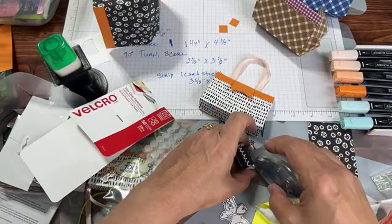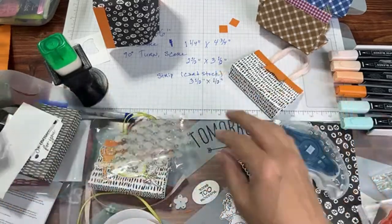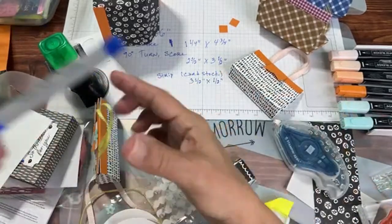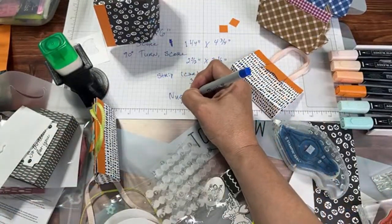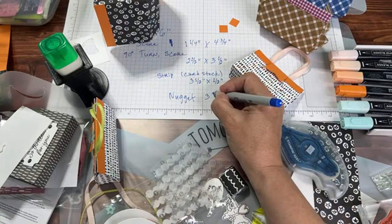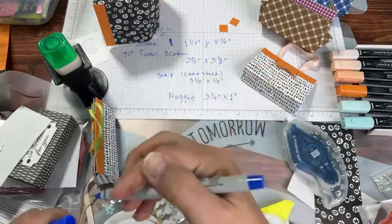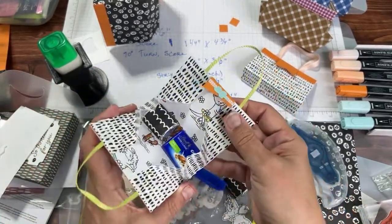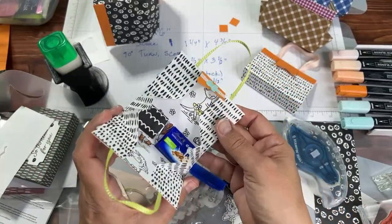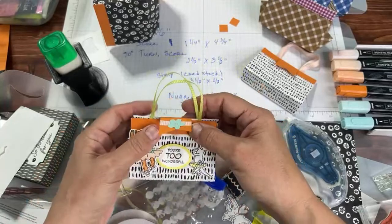I used a three and a quarter inch by one inch piece of DSP for wrapping the nugget. I also have some chocolate I got overseas. For this one, that's pretty much the gist of the project — I put a nugget in there and some little Swiss chocolates. Laying them down it's kind of hard to shut the purse, so you kind of have to stand them up. I got these little Swiss chocolates at the airport — made by Lindt.